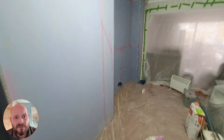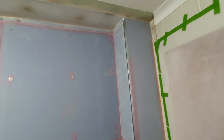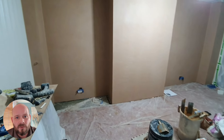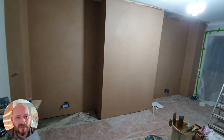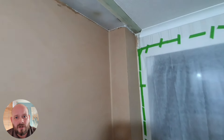The joints are then taped and we're ready for plaster skimming. You can see here that all the plastering work has been done, all the corners have been beaded and skimmed, and you can see that there are some boxing sections on the right and also the left.